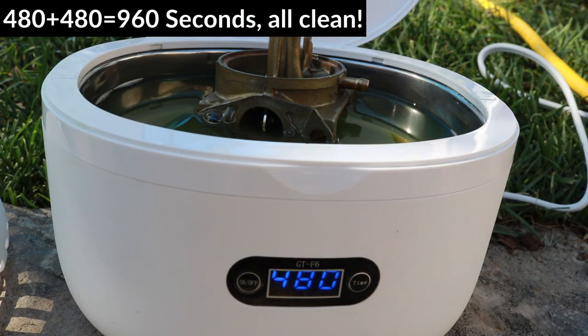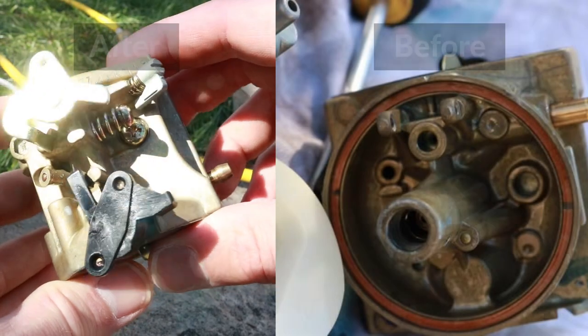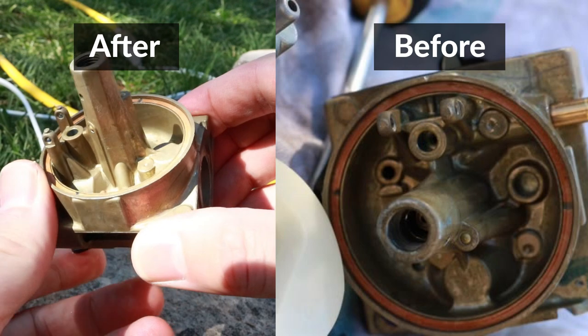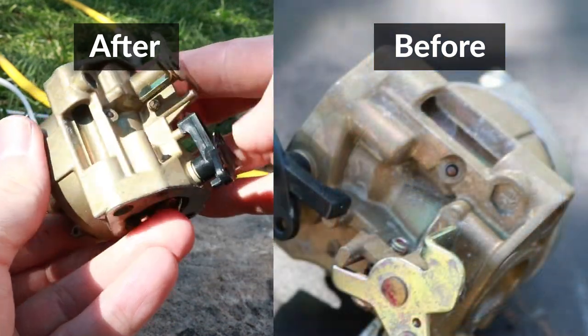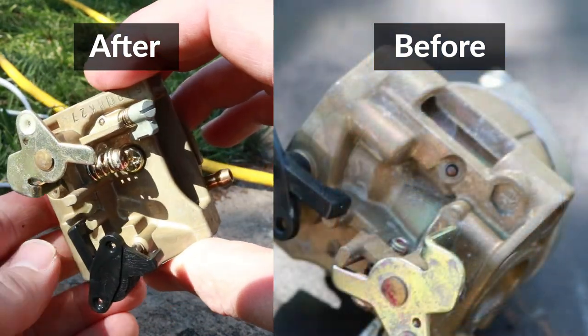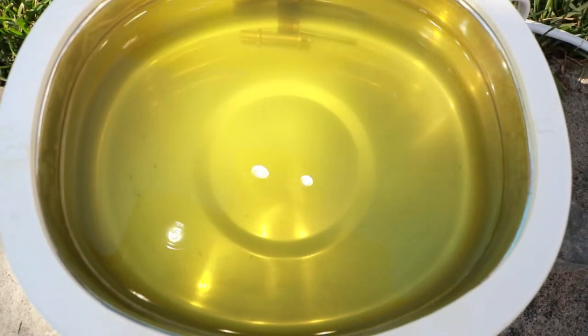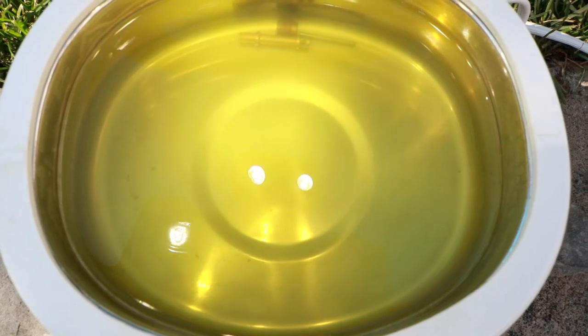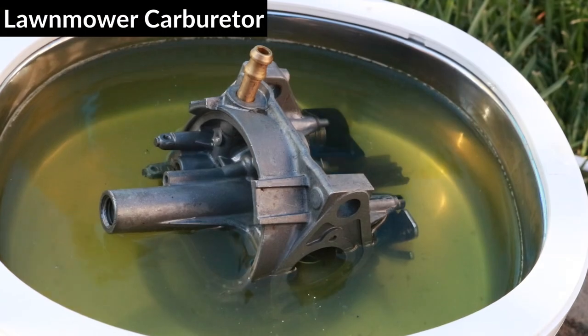The cleaning is done — let's see how it looks. It's definitely looking a lot better than before; it actually looks like new. I'm very impressed and I don't think it can get much better than this. The water has gotten cloudy and there's some dirt settled at the bottom, so quite a lot of dirt came out. That worked very well.